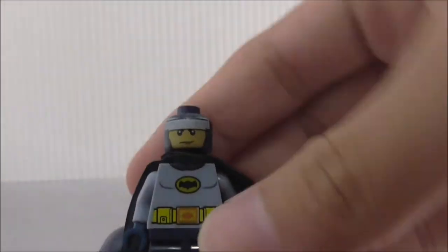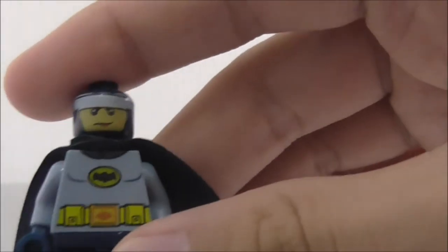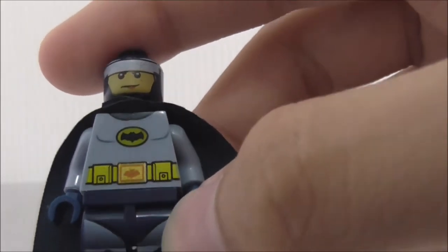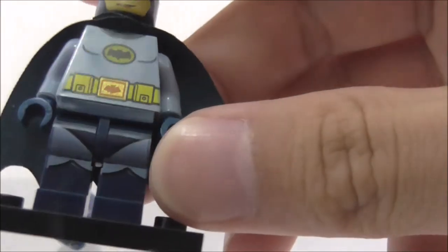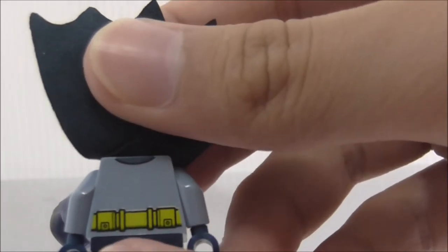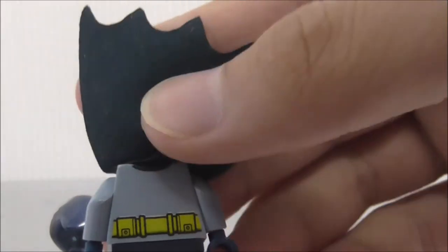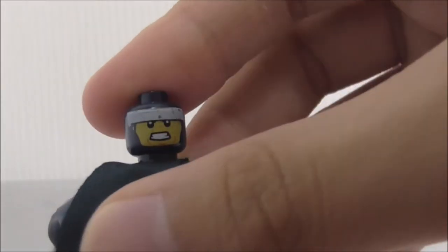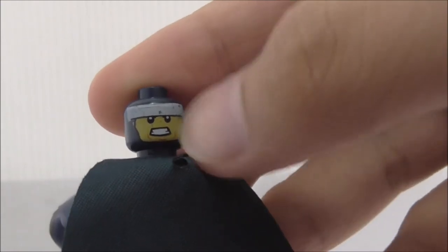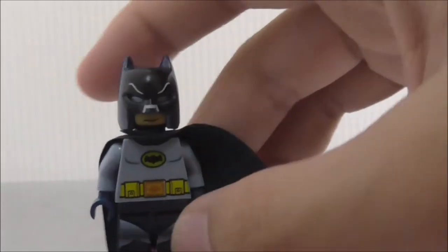If you remove it, you can see his face, and there's an alternate expression too. The torso printing has the bat symbol - no nipples though. You also got the utility belt with the bat symbol kind of thing there, and you also got some black printing. So you got his cape and the back looks really good too - just the printing of the belt and part of the suit. The printing for the headpiece is kind of messed up a little bit, so that's bad. But that's it for Batman.